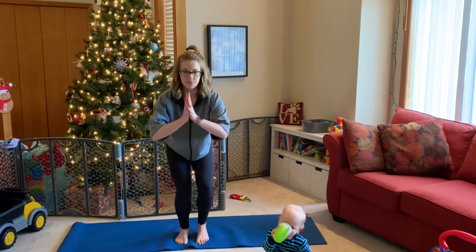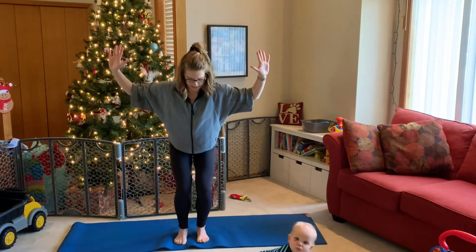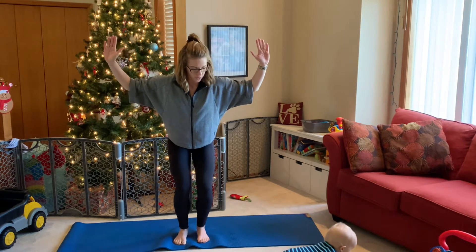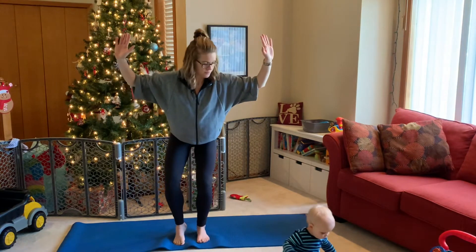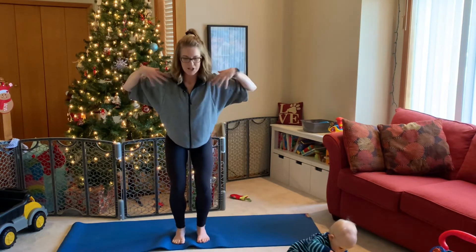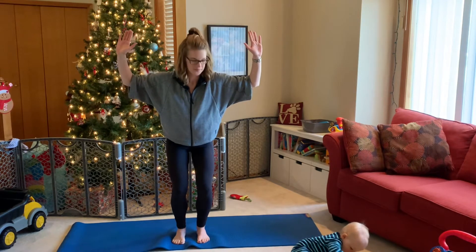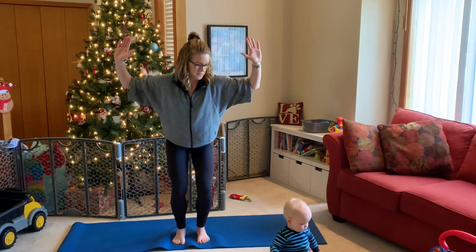Coming back into chair pose, we're going to open up into a cactus — opening across the chest. In this cactus pose, make sure your tailbone is tucked under. Really get that nice opening across the chest and into the shoulders. We can hold a lot of tension there, especially from typing or sitting at a computer.